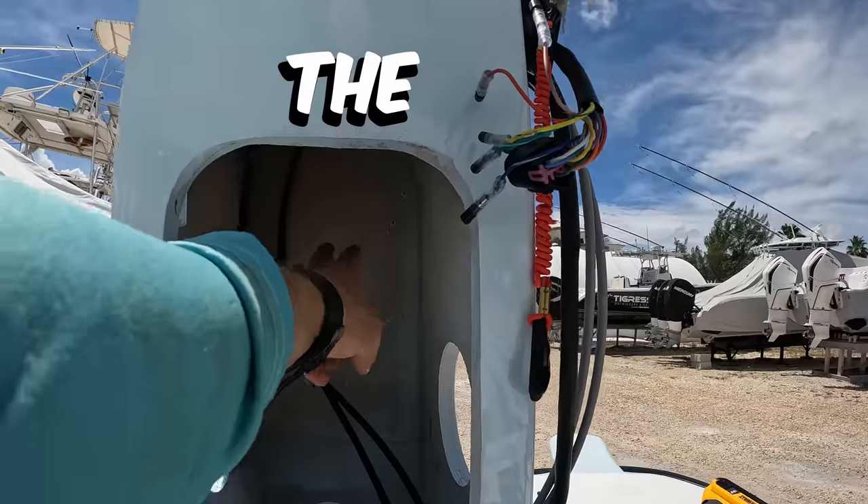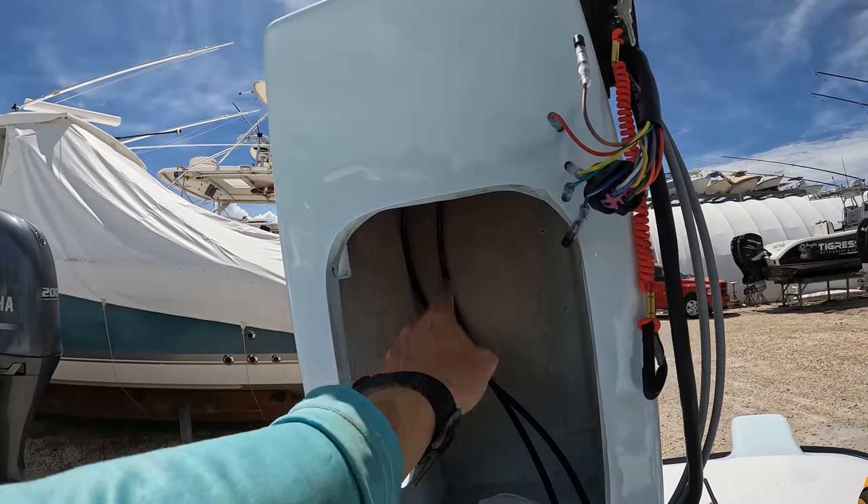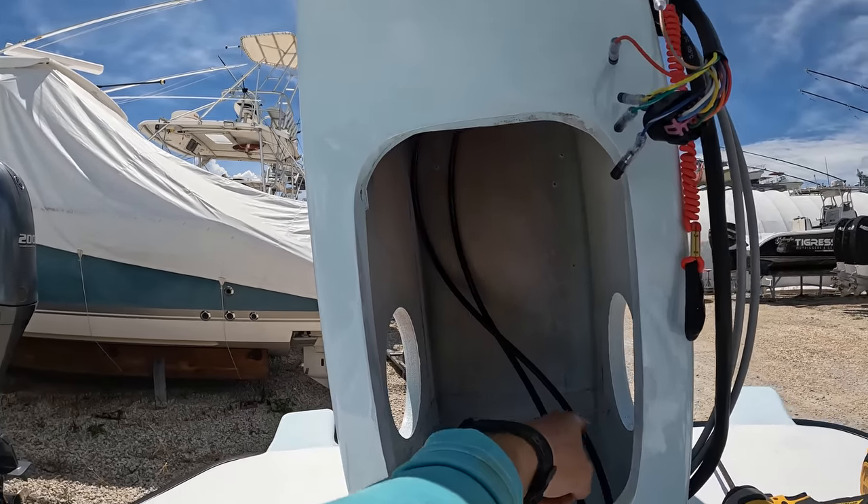We're going to have our battery switch here. The amp will be back there. The negative bus bar will be there. Switch is here. Two nav lights are going to go on the bottom down here.